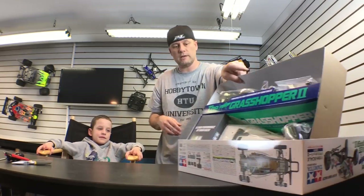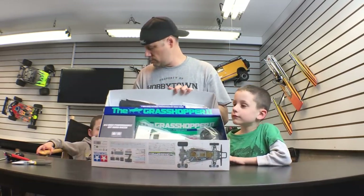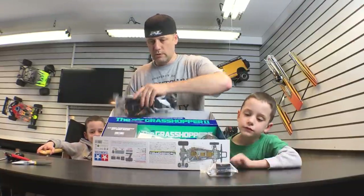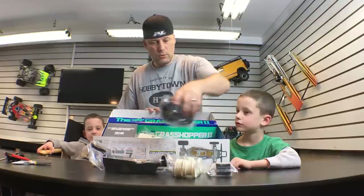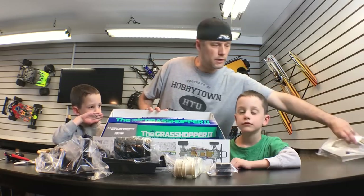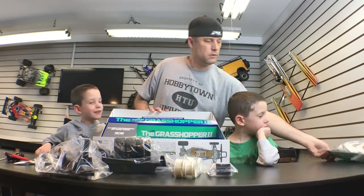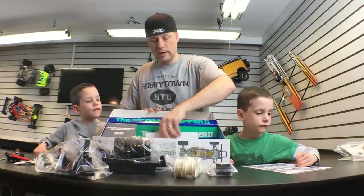Let's take a look inside the kit — this is how a kit comes. We've got a speed controller, we've got a chassis, we've got rims, wheels, and a bunch of parts. See all these parts? There's the body. We've got decals — are you guys going to put the stickers on? Maybe, we'll see. We've got the instruction manual, very important, we're going to need that.